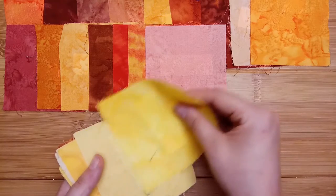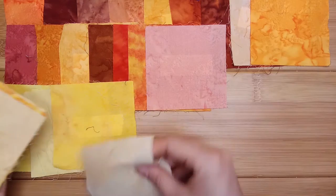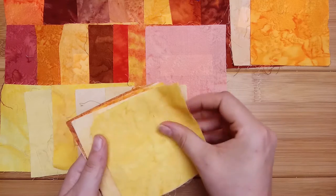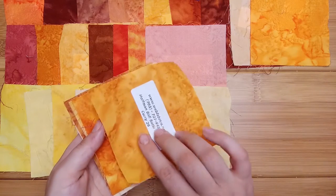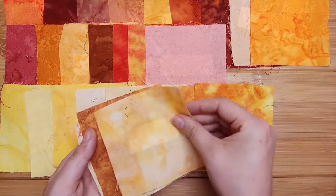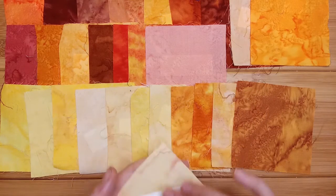Then into our yellows. Coy. Citrine. And blonde. Sun. Pearl. Honey. Daffodils. Cream. Curry. Scrambled eggs. Mimosa. Hollywood. And sunny is our final one.